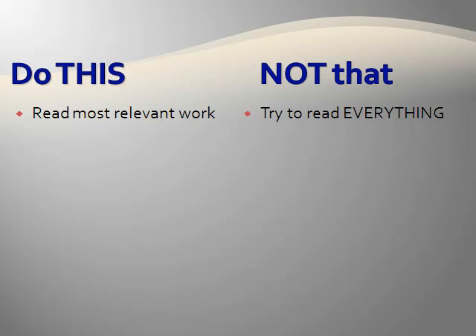Try to read the most relevant work instead of reading everything. You may be tempted to read the first five articles you find on your topic. However, because you are writing a short review, it is essential that the review discusses studies that are related and provide the most insight into your topic. Also, don't try to read every single article you find. For some topics, there are thousands of articles.